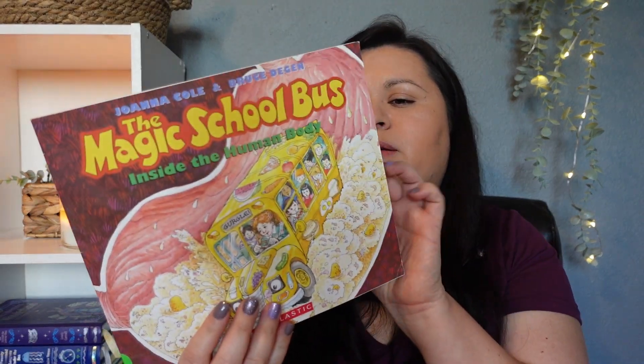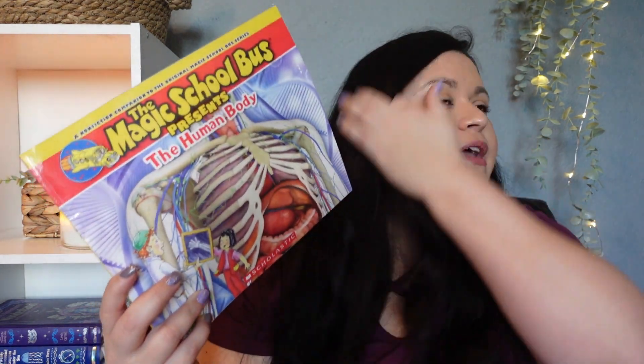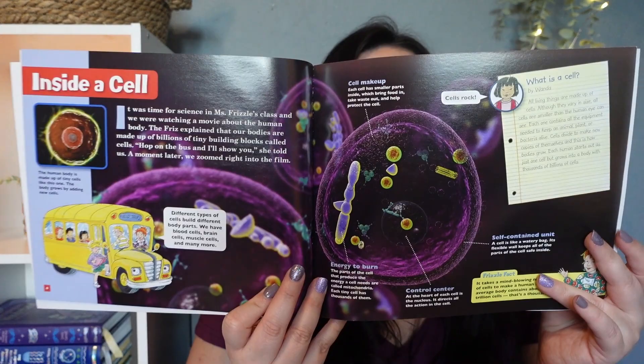I love the Magic School Bus — I like the old ones. I wanted to throw in a couple of Magic School Bus books just because I like them. I have The Magic School Bus Inside the Human Body and also The Magic School Bus Presents the Human Body. When I was pulling these off my shelf I thought I bought the same book with a different cover, but no — these are different books. That has happened though — I have found multiple copies of the same book on my shelves before.